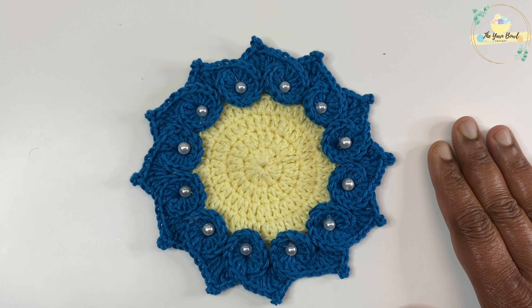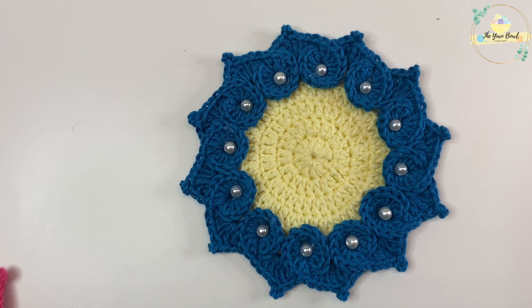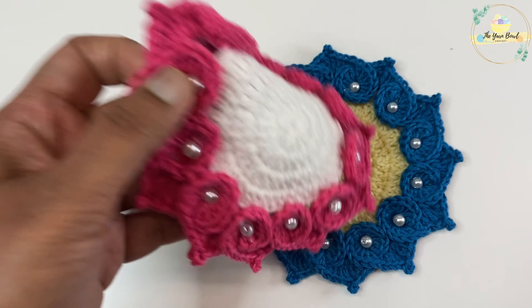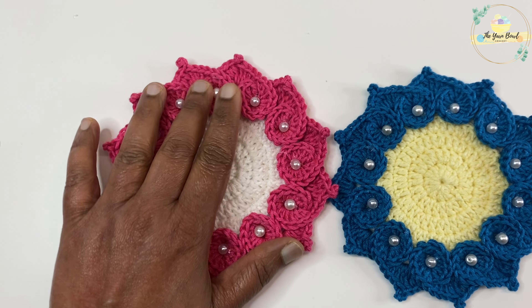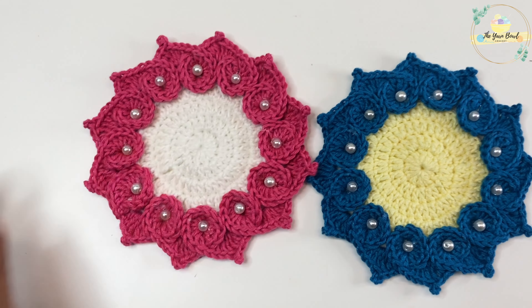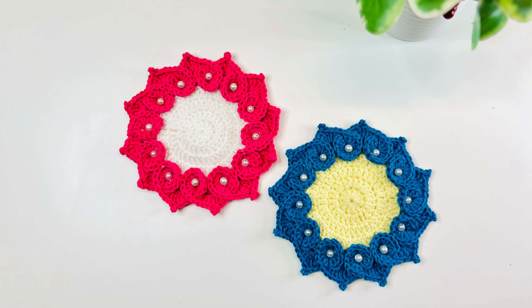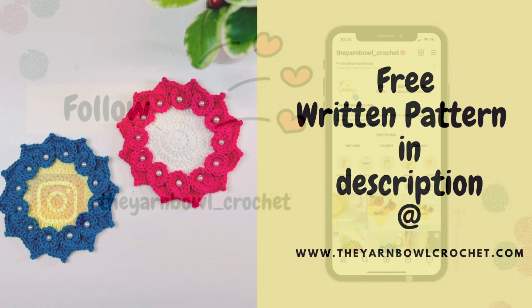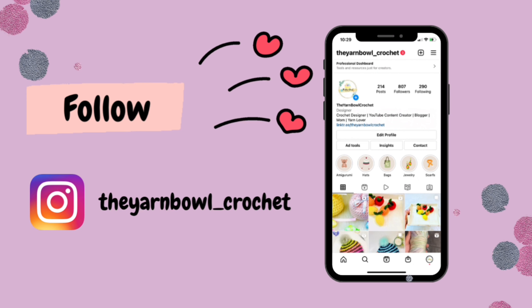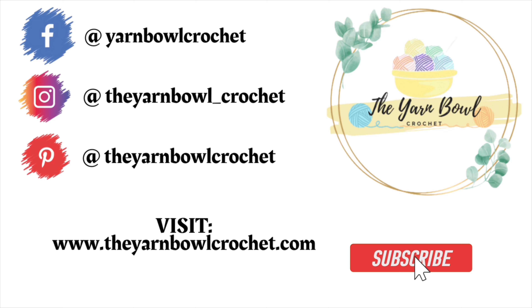Here it is — we have created our beautiful 3D floral coaster. I also made one in another color. This yarn is really soft to work with and has a nice stitch definition once worked. Try this pattern at home and let me know your comments. A free written pattern is available at yarnbowlcrochet.com — link in the description. Follow me on Instagram for project updates and fun reels, and please don't forget to subscribe to the Yarn Bowl. Thanks for watching!